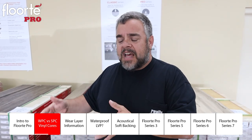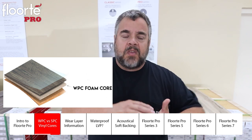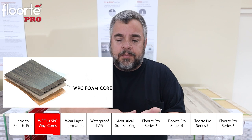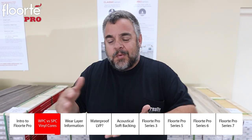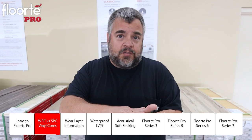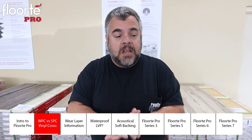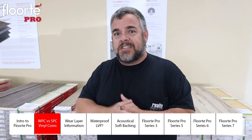The flip side of an SPC is your WPC — the waterproof core. While they're all waterproof, the WPC has a softer, foamier core, and the upside is it's a softer floor. The downside is it's a softer floor and it dents. Today's consumer really wants a product that doesn't dent, thus the SPC.